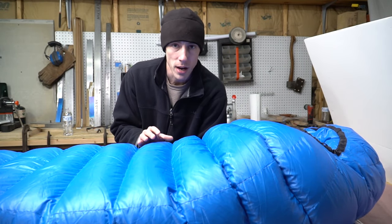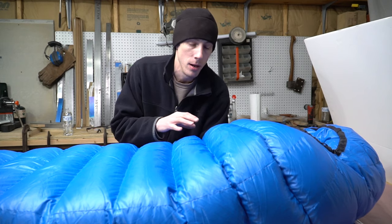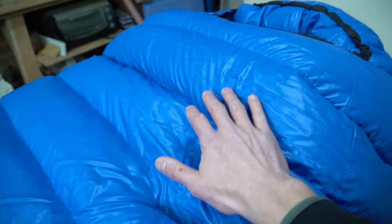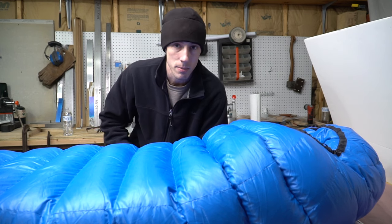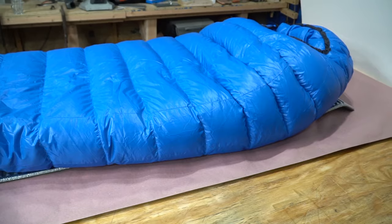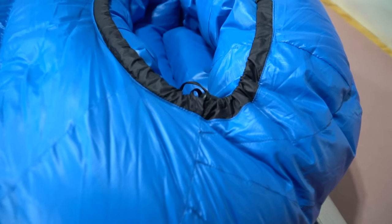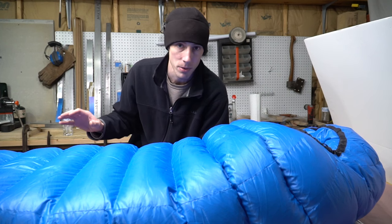The temperature rating on this bag is five degrees Fahrenheit. But knowing what I know about how I sleep, other bags I've used, and temperatures I've tested them in — and looking at how this bag is built, which is a large portion of how warm a bag is — this is not a five degree bag for me. This is probably more like a minus ten degree bag for me, and I'm not talking about wearing a big puffy inside. I'm talking about sleeping in medium to lightweight base layers and a fleece hat.